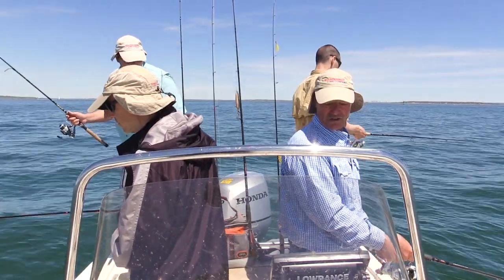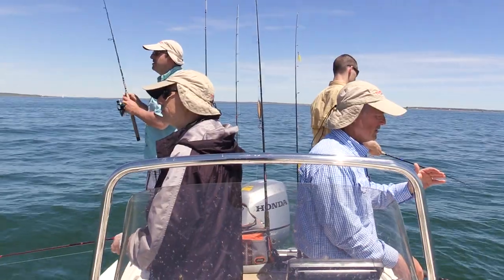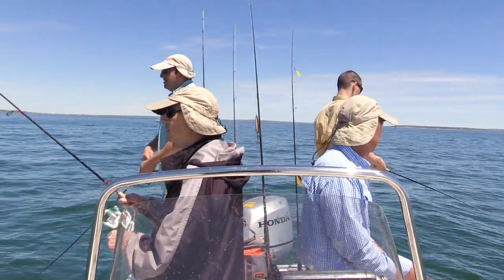We are in 25 feet right now and we're just drifting. We just got a little drift going — there's a slight breeze, the tide's moving us a bit. I'm just checking the graph out here and I'm seeing some fish on there.